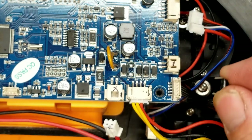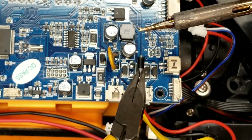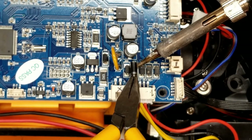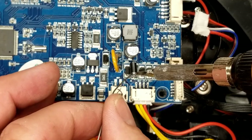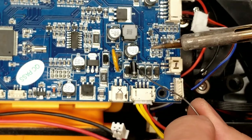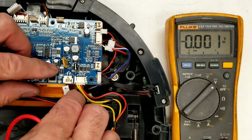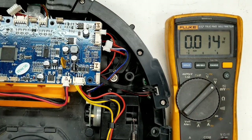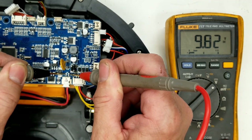I'm attaching this diode to the pads on the circuit board. With it in my pliers, I'm adding solder to each side of the lead and tacking the other lead down. Now let's connect the battery back up and measure the static battery voltage — 9.82 volts.